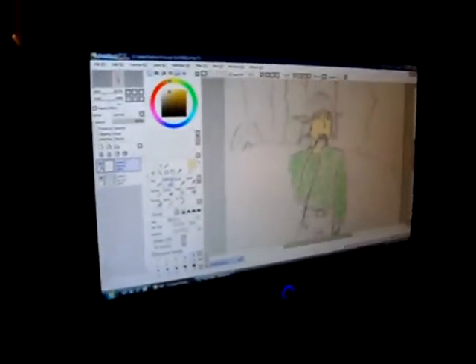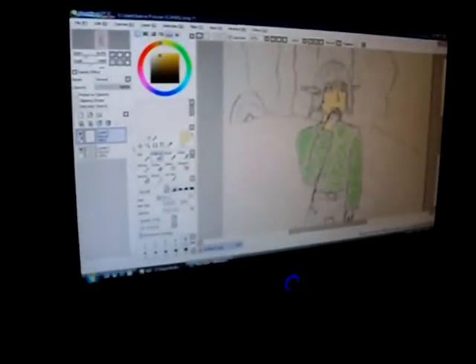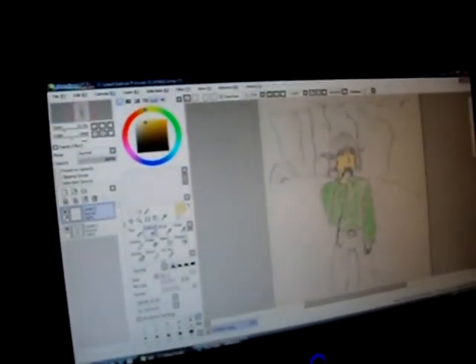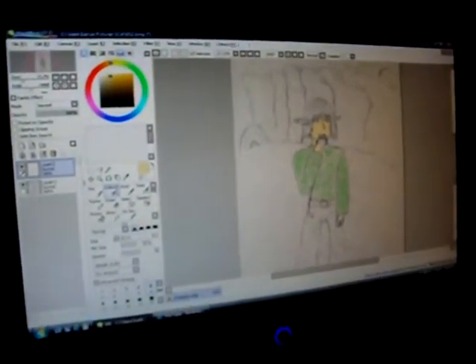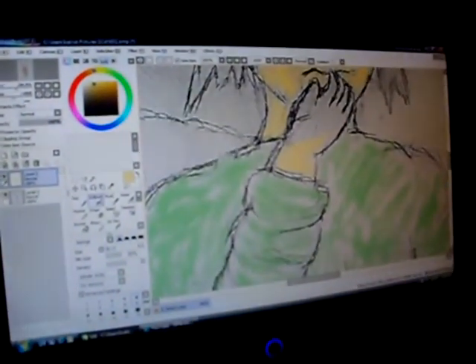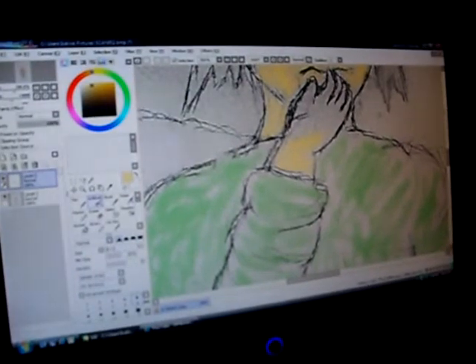Hey guys, this is Pikmin Master, and my brother is trying his best to start making digital art. Yep, all this is for my college portfolio.